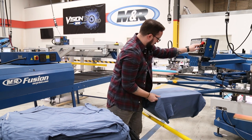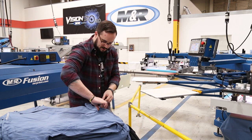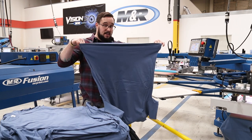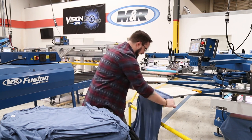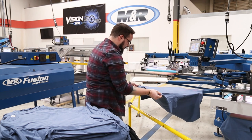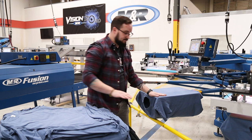Let me do that again quickly. Take your hand, run the shirt taut, shake it out, fixate your eye on the center of the shirt, run that down the center line, catch the shoulder seams, pull it straight, and flatten it out. It's that simple.